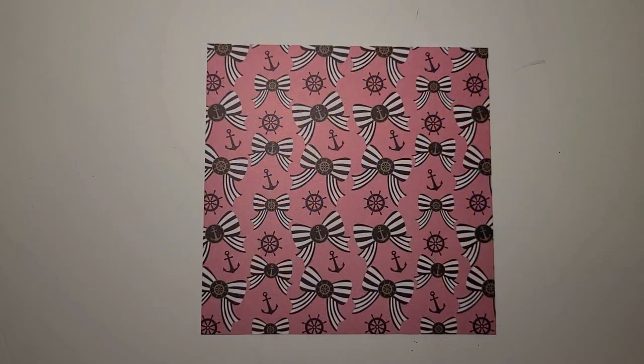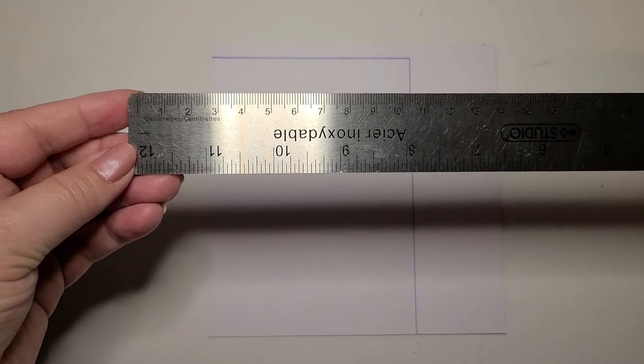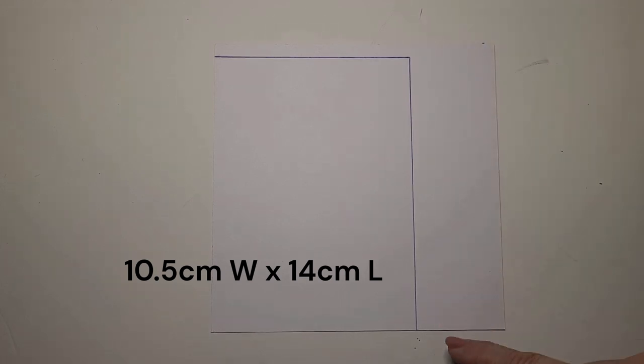To make the shopping bag, start with a piece of cardstock. This cardstock has a pattern on one side and it's plain on the other side. We're gonna use this side of the cardstock to make the pattern. With a ruler, make a rectangle that is 10 and a half centimeters wide and 14 centimeters long.